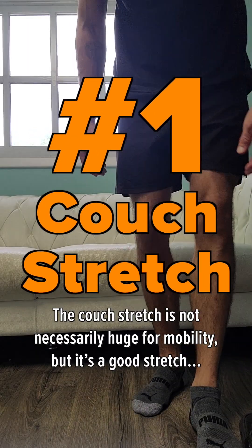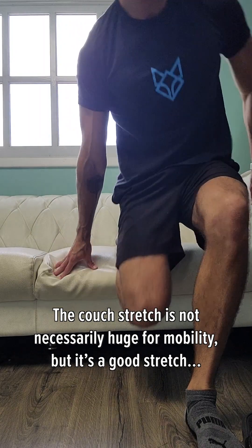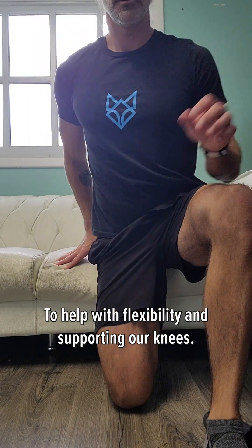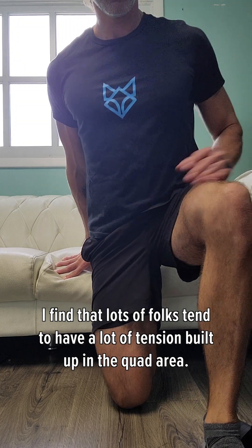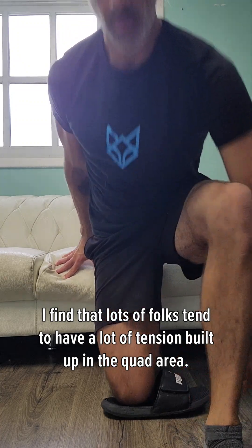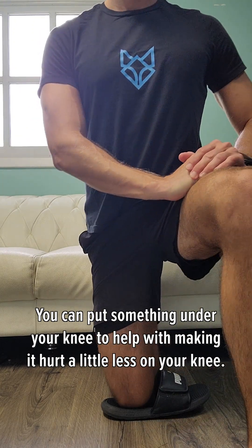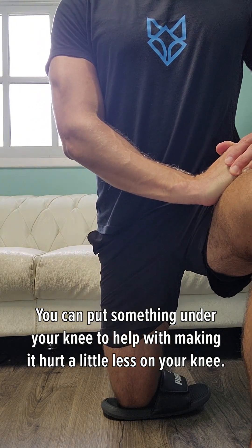The couch stretch is not necessarily huge for mobility, but it's a good stretch to help with flexibility and supporting our knees. I find that lots of folks tend to have a lot of tension built up in that quad area. You can put something under your knee to help with making it hurt a little bit less on your knee.